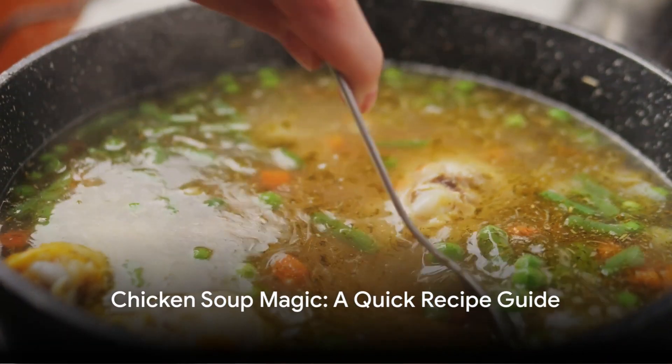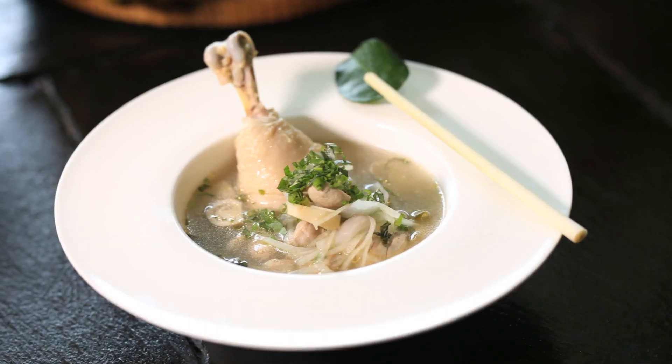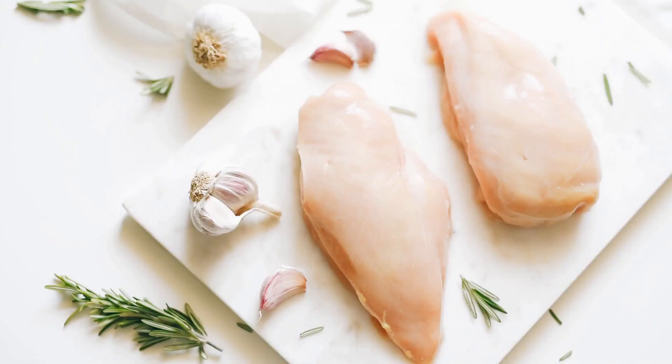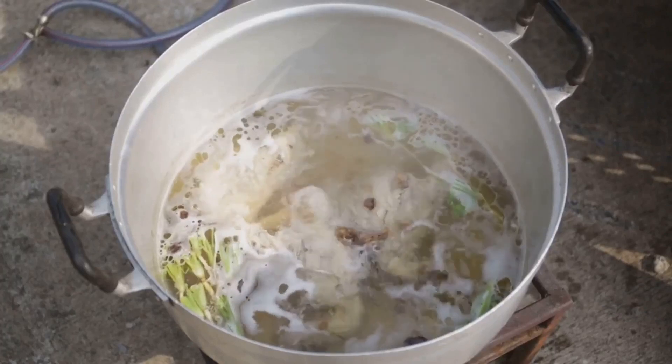Welcome to a minute of culinary magic, where we transform simple ingredients into a hearty chicken soup. First, it all starts with the star of the show, a plump fresh chicken. Slowly simmered, it lends a rich depth to our soup.